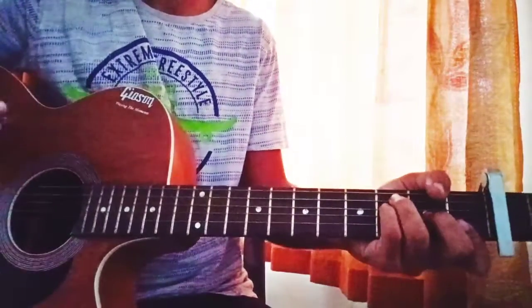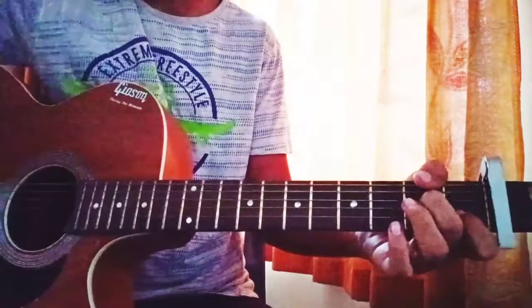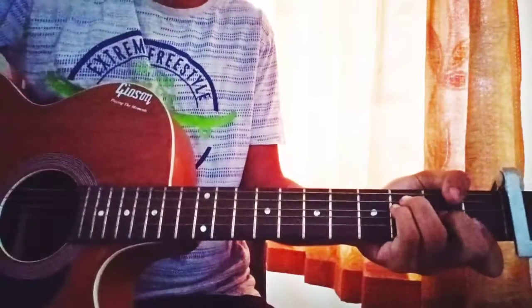There's one strumming pattern for each pair of chords which goes throughout the whole song. We've got F major, Em, Em7, and D7. The strumming pattern is very easy — for F major chord it's down, up.